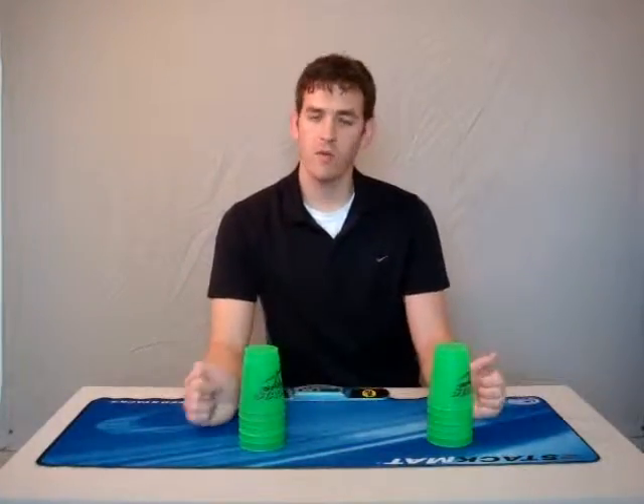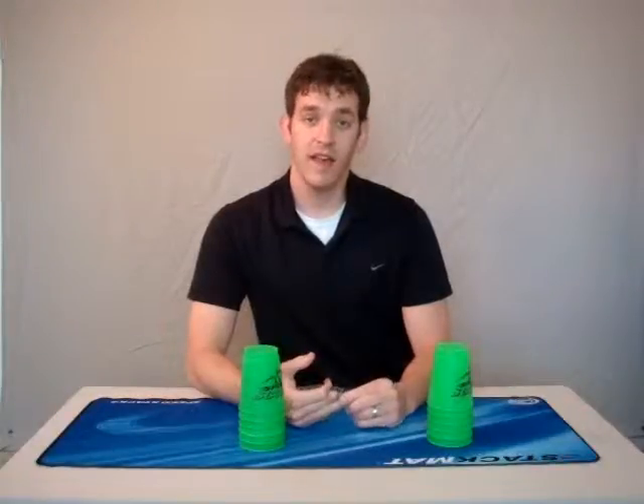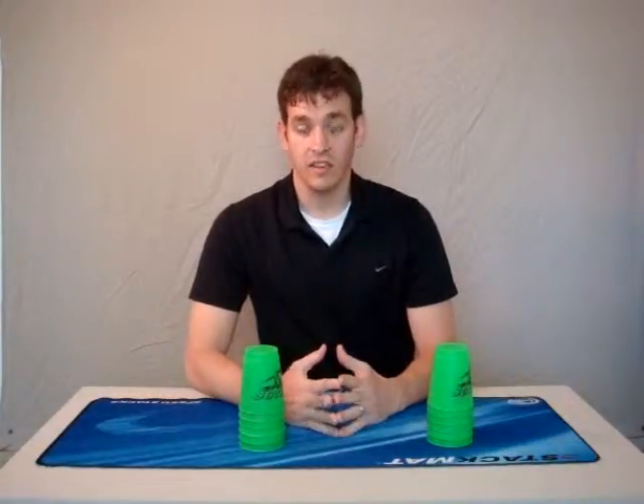So those were kind of what we did today: we did the three-stack, then we did the six-stack, and then we did three-six-three moving into the six-six.